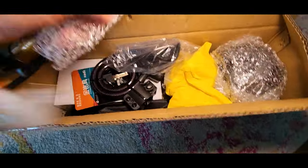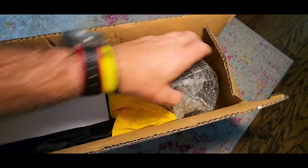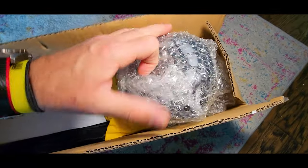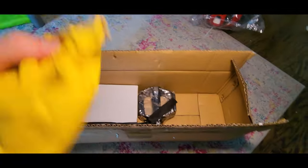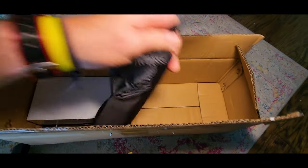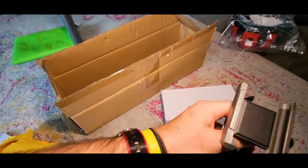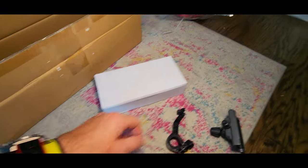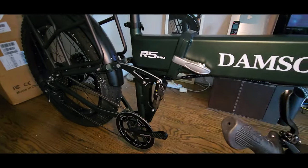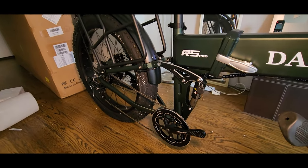In this box we have an air pump, hardware, a bike lock which is pretty cool, the front headlight which is quite big, pedals, tools, and the charger. We also got a phone holder — a lot of accessories in this box. The bike was packed so well with so many zip ties, it's insane. Let's put it together.